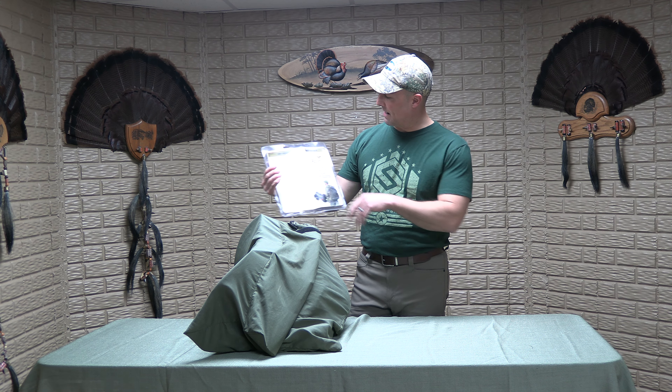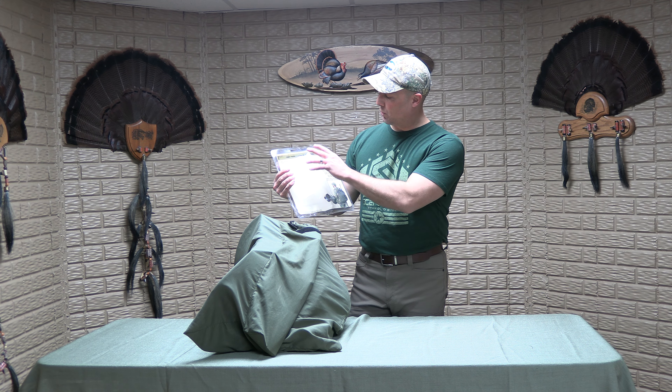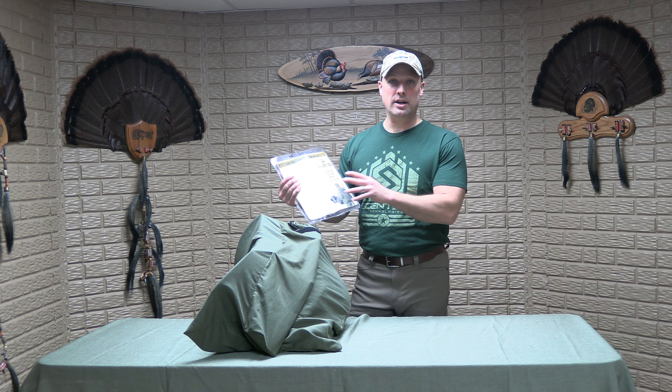Hey guys, welcome back to the channel. Today what I want to go over is this turkey decoy bag that I've come across. I used this last year in turkey season and I've really kind of fell in love with it.